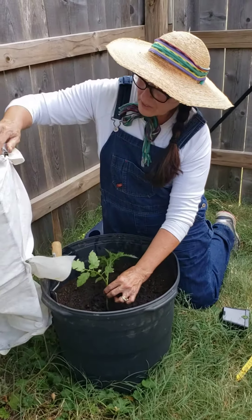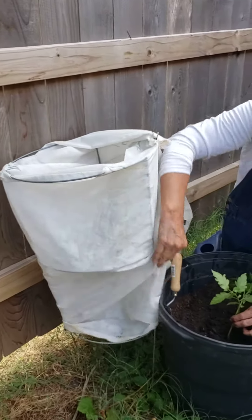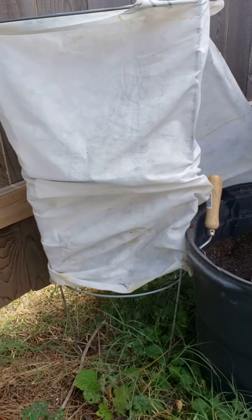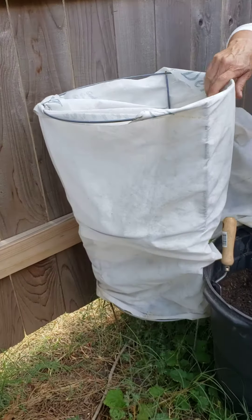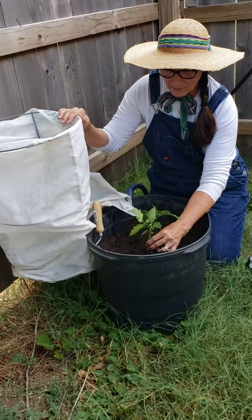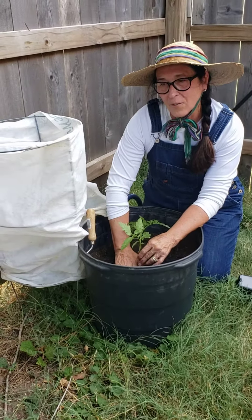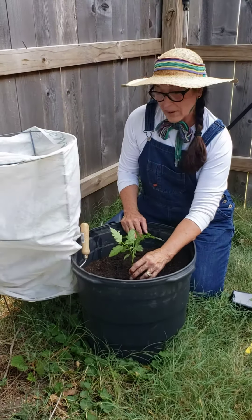We will definitely have to have a support, and what I have here is a typical tomato support that the home gardener would have — kind of hard to see under here. We will be putting this over top and using shade cloth, because the Texas sun will just fry this until it gets to be about a week or two in the soil and establishes itself. I wish you lots of luck in growing your own tomato!